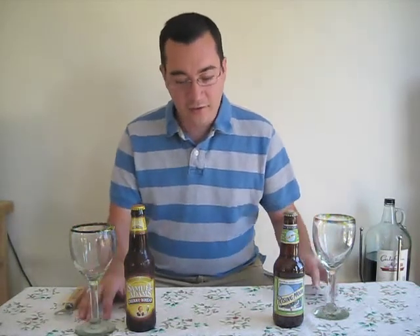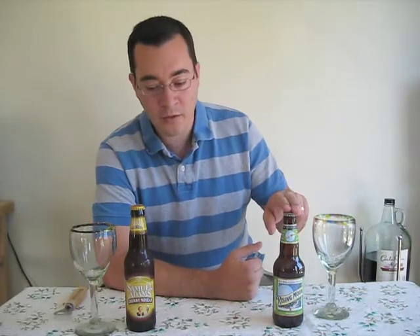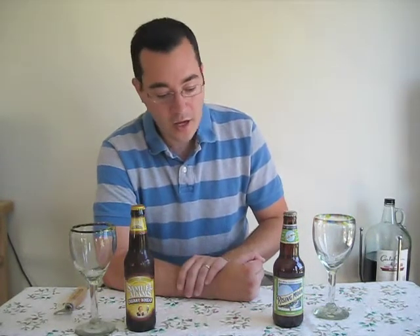So you can see a little different shoot, little different cups, just making do with what we got. Today I'm going to be reviewing two wheat ales, one by the Blue Moon Brewing Company and one by the Boston Beer Brewing Company, Sam Adams. One is cherry and one has got hints of lime.